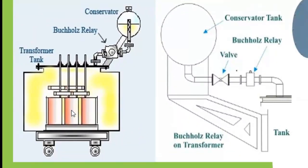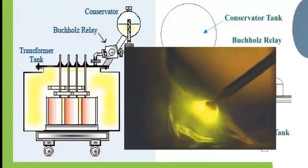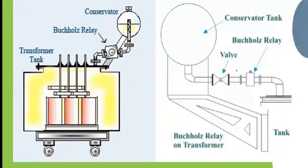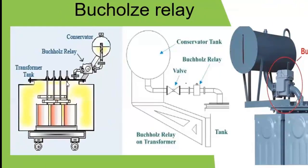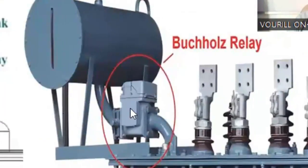If there are faults within the windings, as we said earlier, that can result in arcing. Arcing is a very high thermal event, and that arcing can cause the dissociation of the oil molecules. Once that happens, hydrogen gas is given off. That hydrogen gas, as it's released, will rise from wherever it is generated up to the top part of the tank.